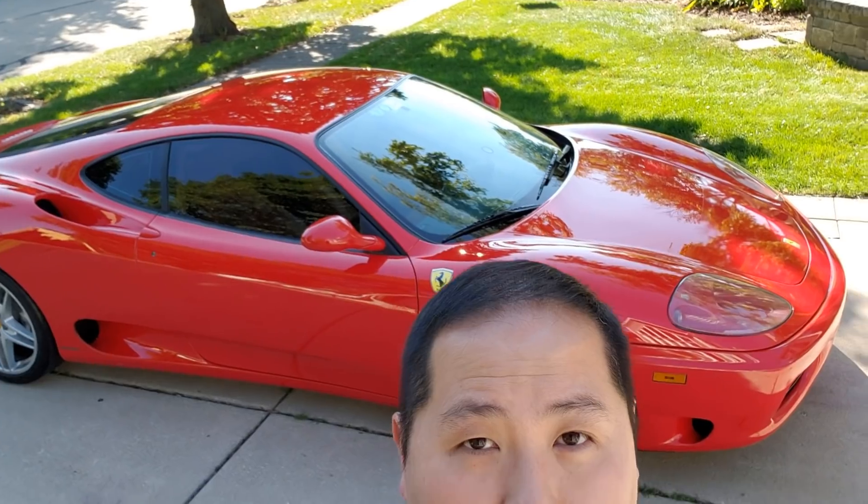Hey guys, for my first episode I will be reviewing my own Ferrari 360. I just picked her up about two to three months ago and man it has been a dream. In my opinion this is the best supercar slash sports car that you can buy today, and you'll hear why.